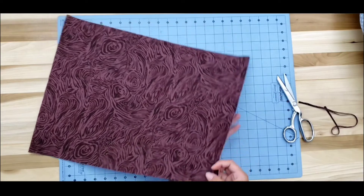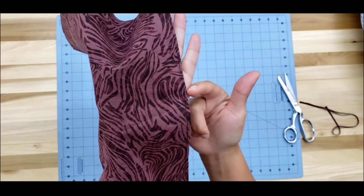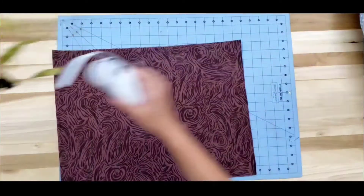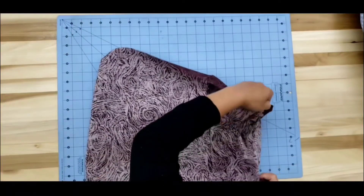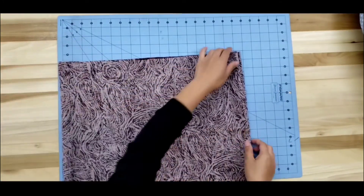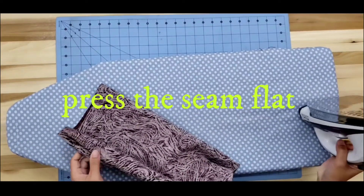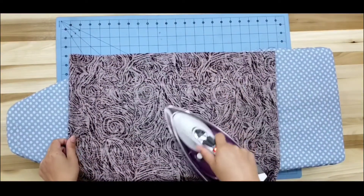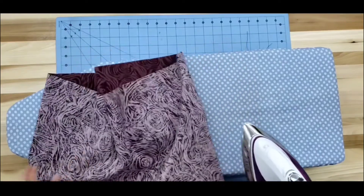I want to show you again how close we trimmed it. Now this is the fun part. After we have made the stitches, we're going to turn our fabric — exposing the wrong side facing you, and this is our seam. Put it on your ironing board and give it a good press. I want to open the seam first and give it a good press — just run the iron a couple of times to make the seam flat.